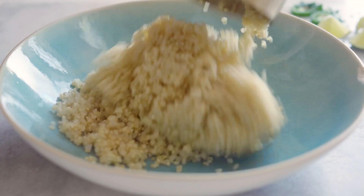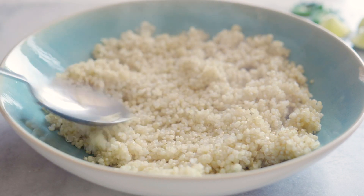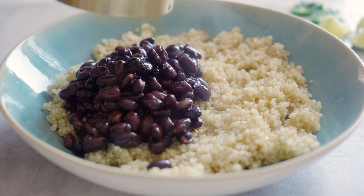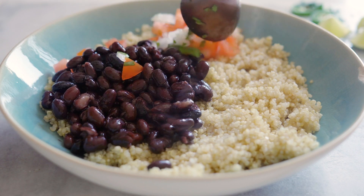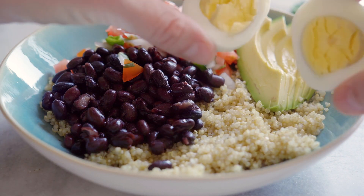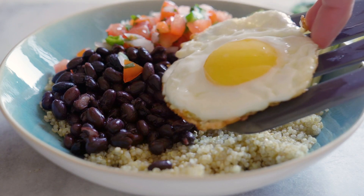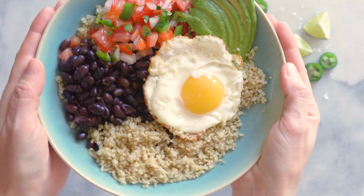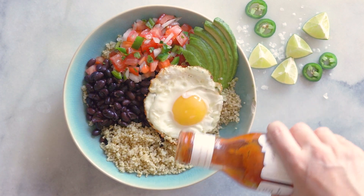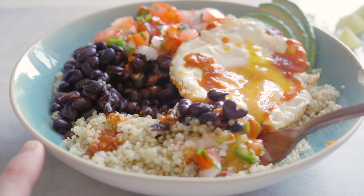By now the Instant Pot safety pin should have dropped all on its own, so you can add about a cup of cooked quinoa to a bowl, half a cup of your hot black beans, a couple of spoons of pico de gallo, a quarter of your sliced avocado, and then either your hard-boiled egg or your fried egg. You can eat it just like that, or what I like to do for extra spiciness is add a little bit of salsa and dive in.